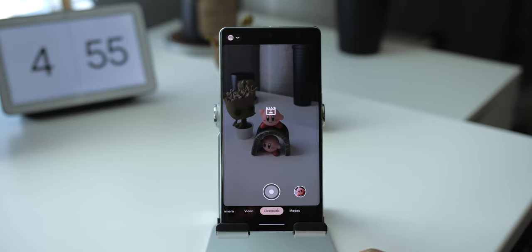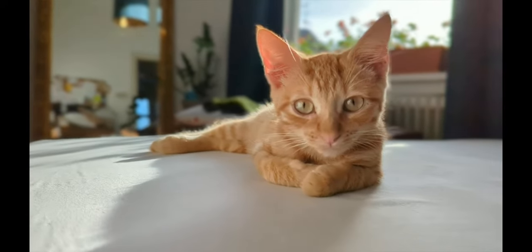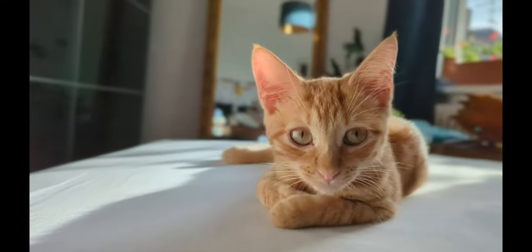While it still needs a good amount of work, if used right, Cinematic Blur for video can actually be pretty impressive. It's nice to see this feature being added and it's worth checking out, as it's basically portrait mode for video.